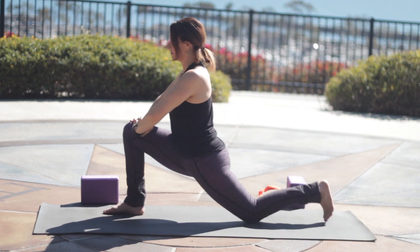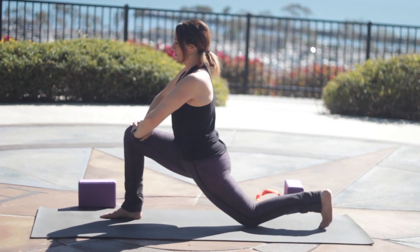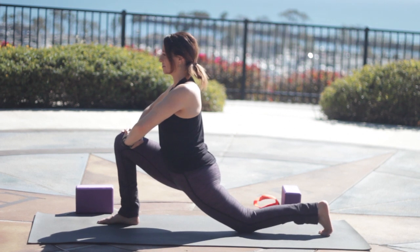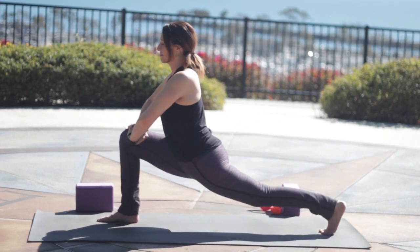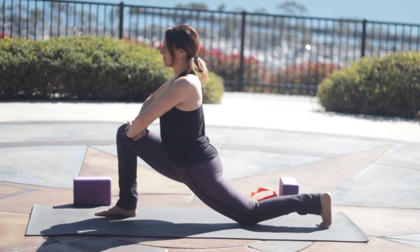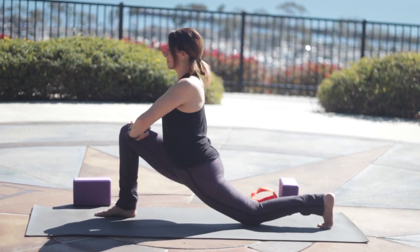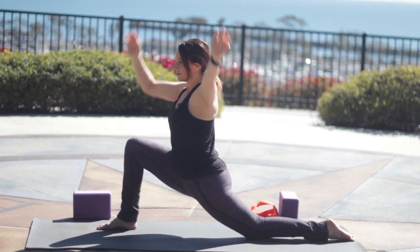Interlace the fingers and sink forward. Draw the right hip back, then press to lift the back knee. Tuck the back toes. Exhale, lift the knee up. Inhale, lower it. Try to keep the hips as low as they are. Exhale to lift. Inhale to lower. Reach up nice and tall here.